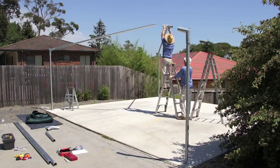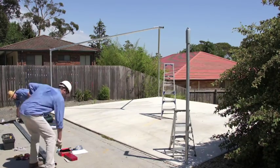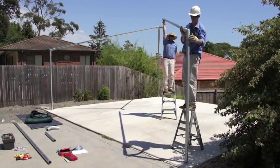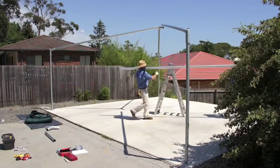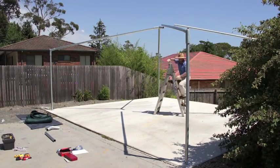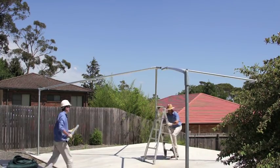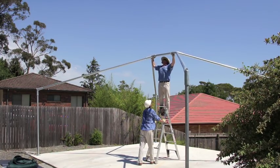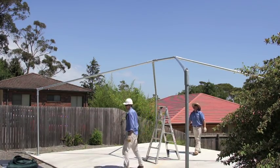Next it's time to fit the Y piece. Ensure the Y piece is fully pushed into position. Repeat the process on the other side. Fit the Y piece, and the final step is to fit the ridge beam. There are a number of ways to do this. In this instance we are simply lifting the frame up, fitting the ridge beam and lowering the frame back down. The frame then becomes fully self supporting.